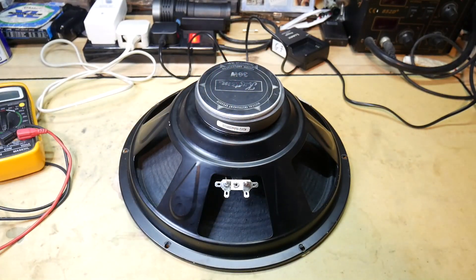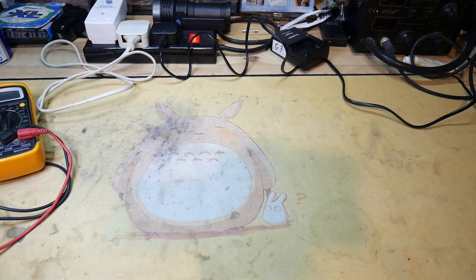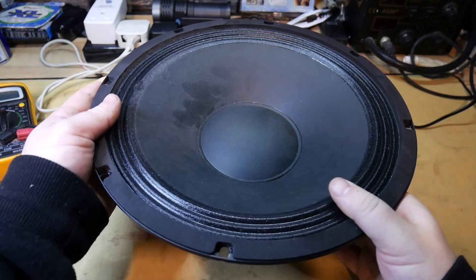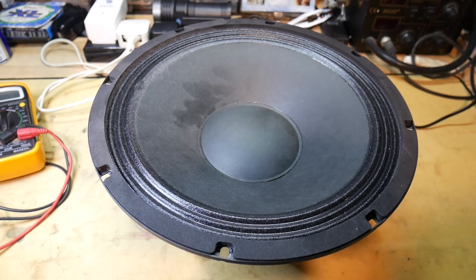So that's another test you can do, and that's pretty much it. So obviously this speaker is good. I have another speaker here that I can show you that isn't working at all. Now here we have a speaker that isn't working, so we can do some of the same checks.